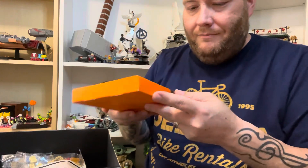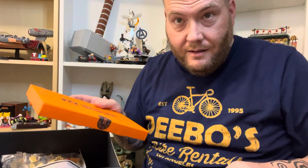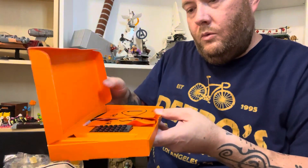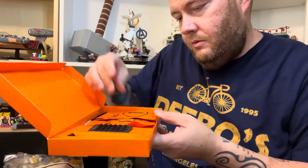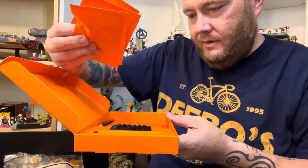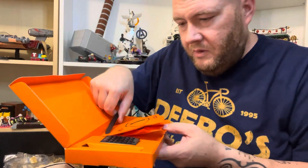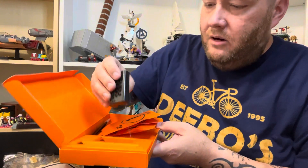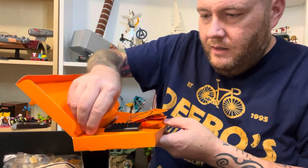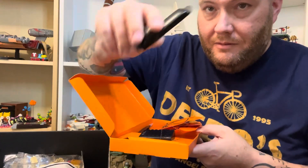And the light kit — very cool. Let's go ahead and get this opened and take a look at it. Numbered light kit bags — very nice. Looks like tweezers. Probably the power bank — yeah, probably the power bank. Looks like it can actually connect to the model, so that's pretty cool. And their version of a brick separator right here.